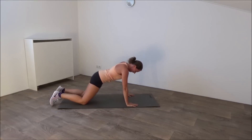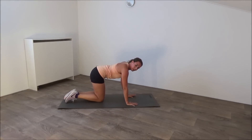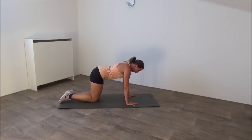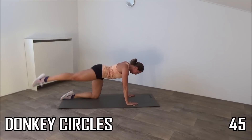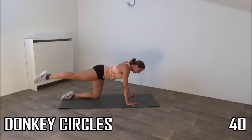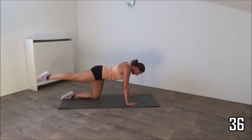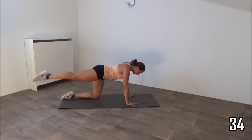Come on your hands and knees. Next exercise we're going to do is donkey circles. Going to lift our leg up and make some circles. Get ready, start. Just one leg and then we're going to switch to the other. Squeeze your glutes, squeeze your hips as well. Your back is straight.